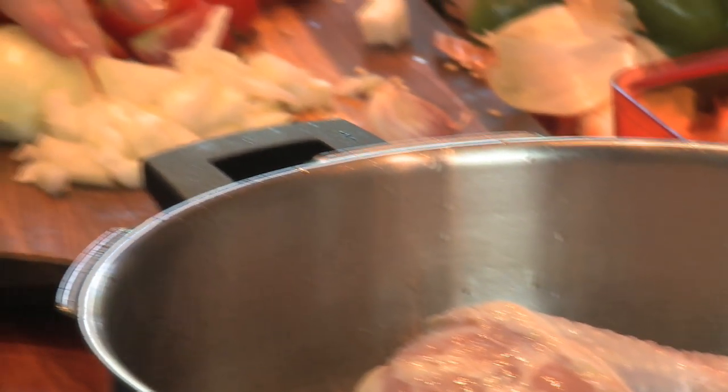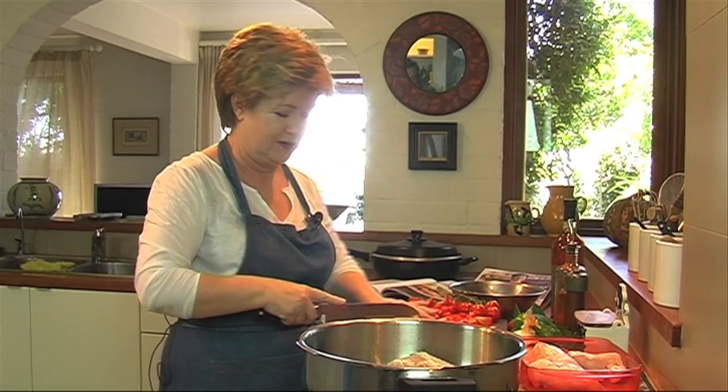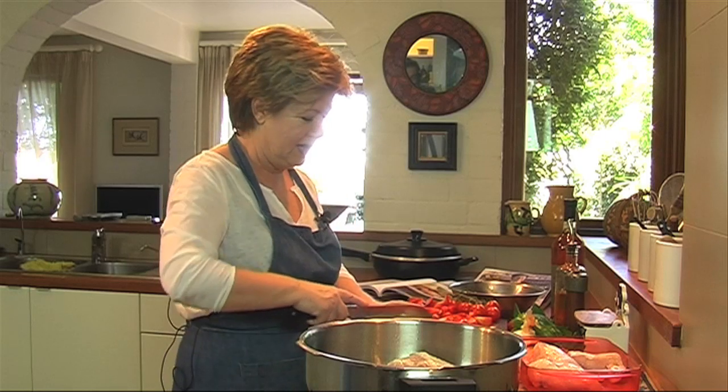The pressure cooker seems to intensify the flavours because less liquid is needed for the cooking. You don't have that evaporation, so you've got a much more reduced sauce, which is why they're so delicious.